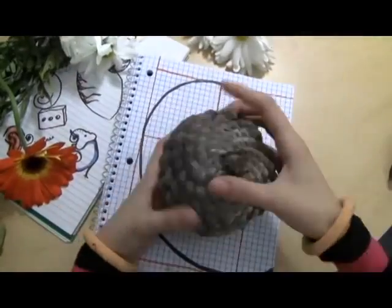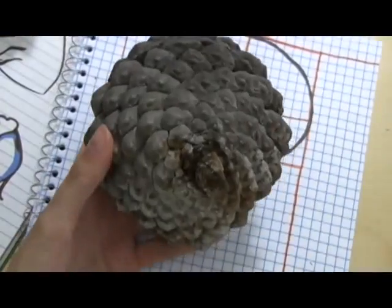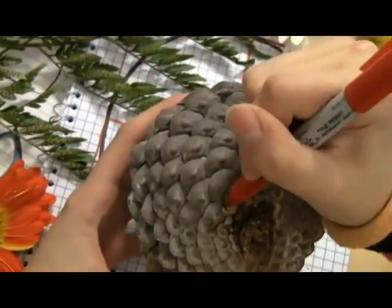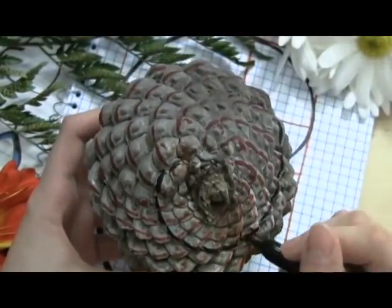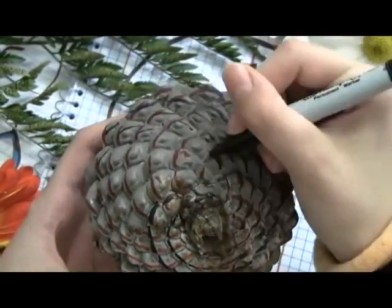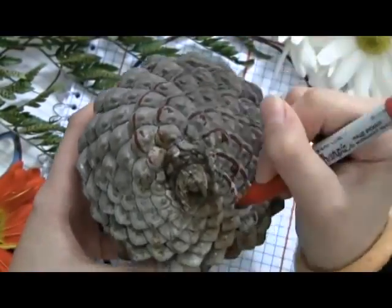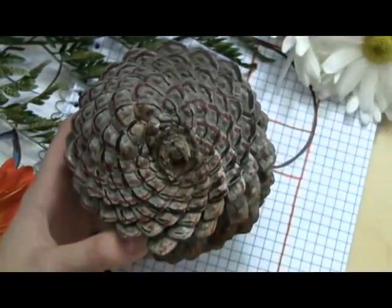Have you ever looked at the spirally pattern on a pinecone and thought, hey, are there spirals on this pinecone? I don't know why there's pinecones in your greenhouse — maybe the greenhouse is in a forest. Anyway, there's spirals, and there's not just one either. There's 8 going this way, or you could look at the spirals going the other way, and there's 13. Look familiar?